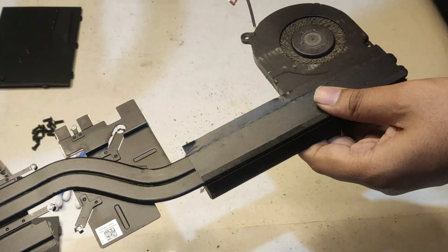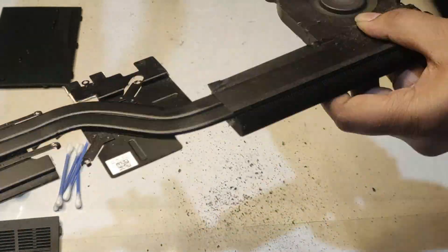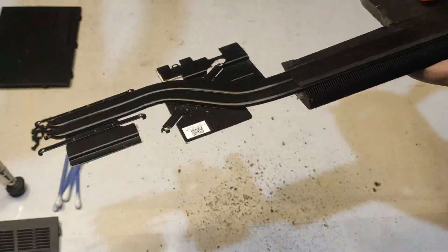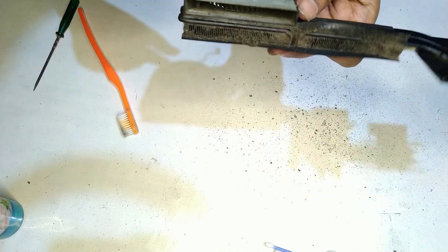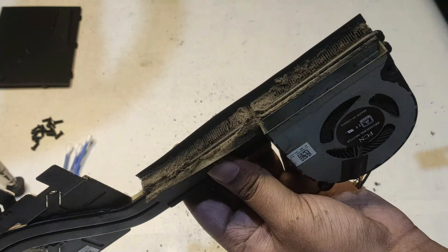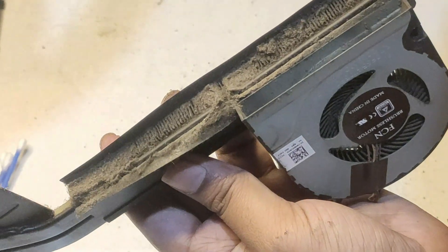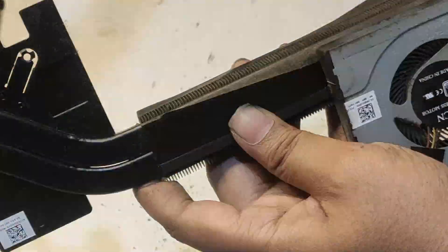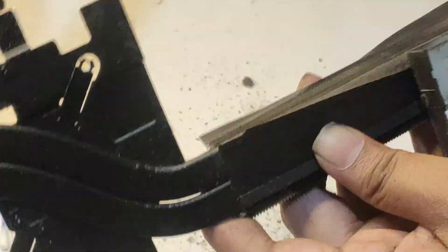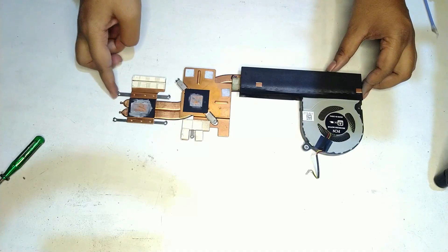Do the same with the other fan as well — there's a lot of dust, so clean it up really nicely. Now time to clean the main dust clogging the heatsink. You can use a brush or a toothbrush and just brush away all the dust, then blow air into it to properly clean it up. Give it a good rub. The fans are all cleaned now.